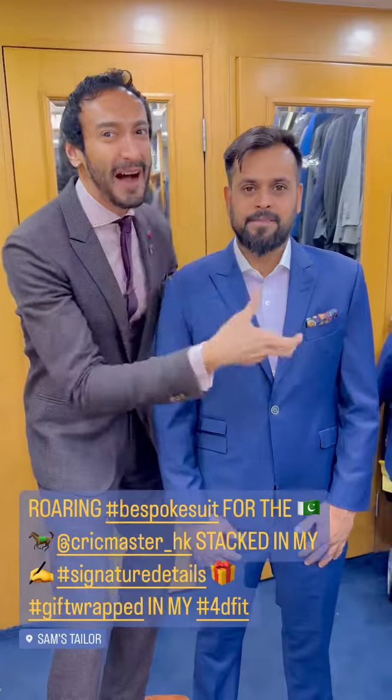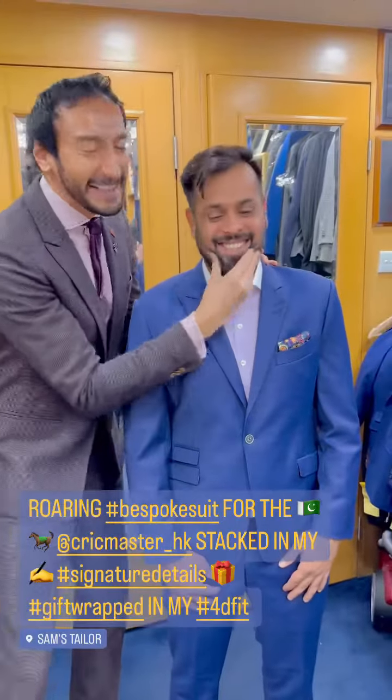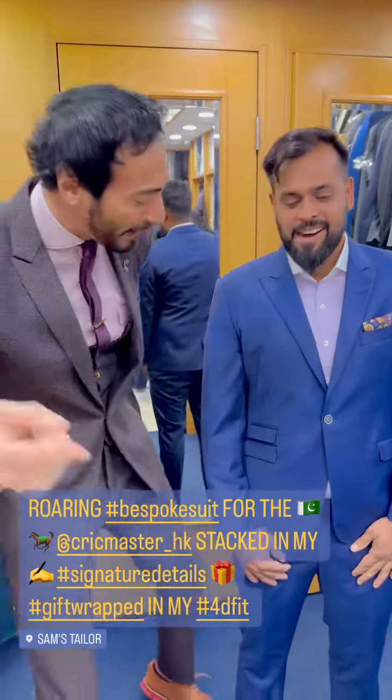24 hours is all I needed to dress this Pakistani stallion. Look at this guy — he is roaring. He's flying out to Islamabad to get married. Why oh why oh why? Yet another wedding suit.